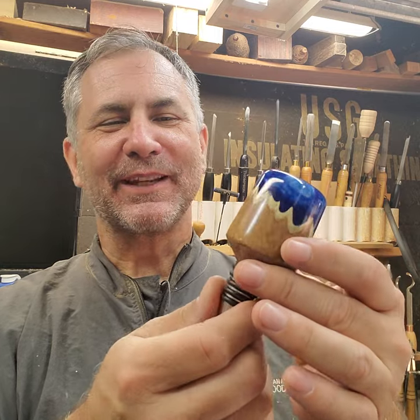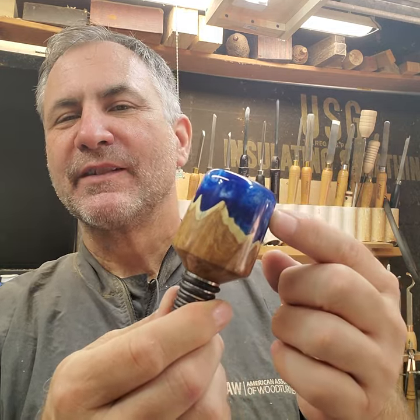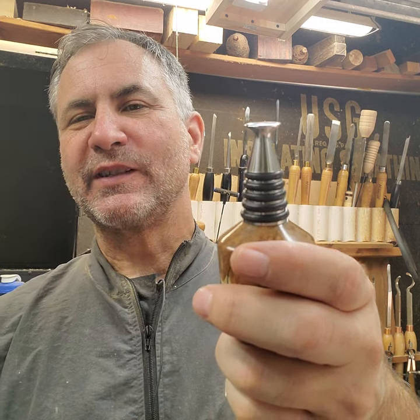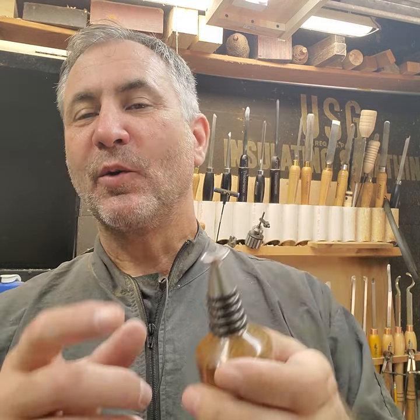There you go — a really nice bottle stopper made from brown mallee burl, alumilite resin colored blue and pearl, and hardware especially sized for whiskey bottles from Stainless Bottle Stoppers. I hope you liked the video. If you did, please hit subscribe and like, and hopefully I'll see you next time on Scott's Mini Wood Shop.